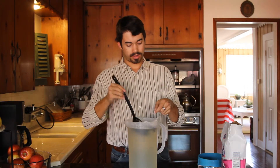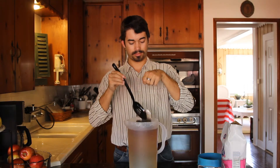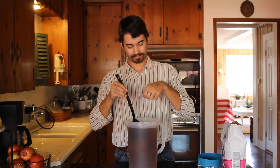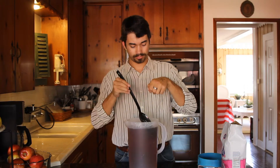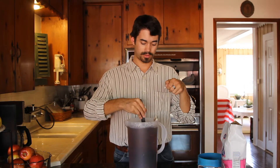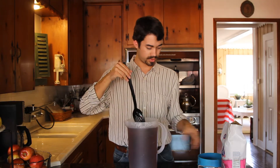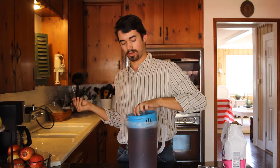Put them in there and stir it up. You'll see the water start to change color. Stir it up and then go ahead and put the cap of the pitcher back on and let it wait for a little while. I usually steep my tea for around three to four hours. It's all depending on what your taste is, but I guarantee you if you follow mine, it will taste fantastic.